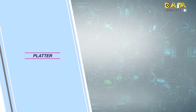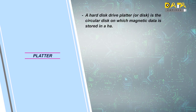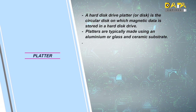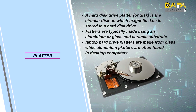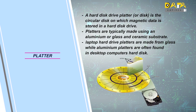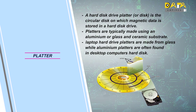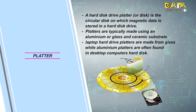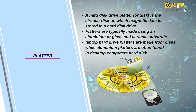Our first mechanical component will be the platter. The platter is a circular disk on which the data is stored. Generally, in 2.5-inch hard disks, the platter is made up of glass, and in 3.5-inch hard disks, the platter is made up of aluminium. Tracks, sectors, and clusters are already defined on the platter. Data is stored on these tracks and sectors, and they define the address of the data. When reading and writing is done on the platter, the data is searched by these addresses.